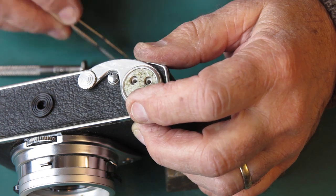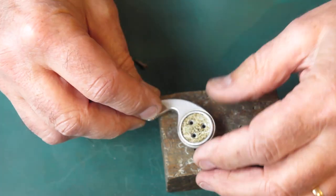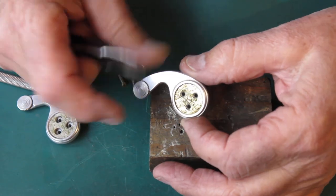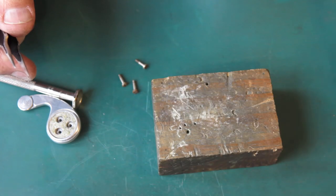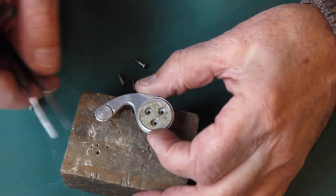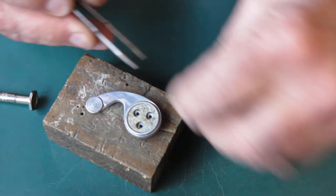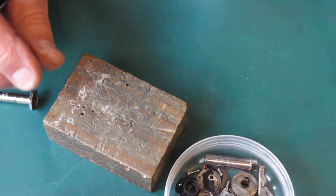I just want to check this against the film advance for the other camera. The film advance for the other camera had small countersunk head screws — a countersink in here and small screws holding that down. On this later camera you can see that they are let in quite well there and they are quite solid heads on those screws. So there's a change there in design of the advance lever for camera number three.